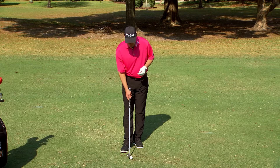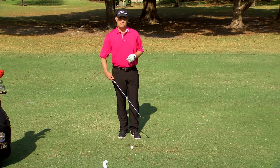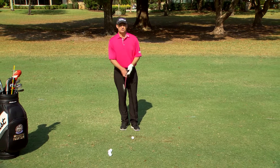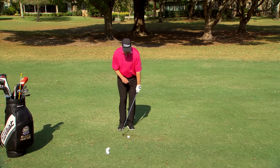All too often we see golfers throwing that angle away. If you're trying to get that angle sharper and cleaner contact, you want to work on this drill.